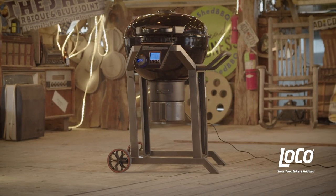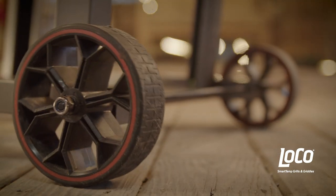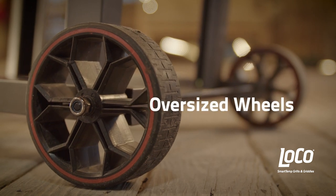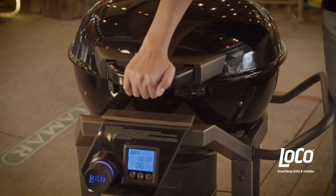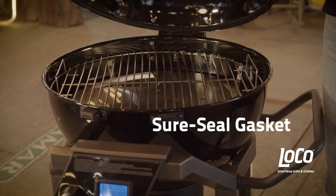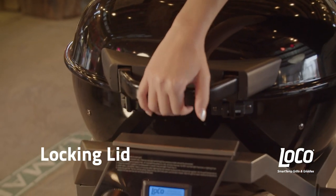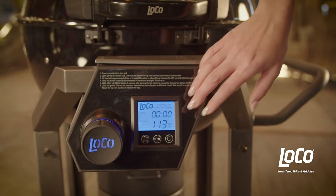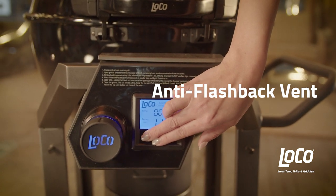The LOCO SmartTemp Grill comes with a robust grill stand, which features two oversized wheels that easily roll over patio cracks and uneven ground. To make sure the heat stays in the grill, we've added a premium SureSeal gasket and a proprietary handle-activated locking mechanism that holds the lid down tight.